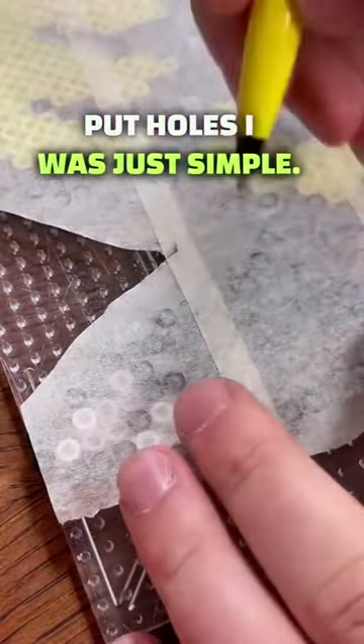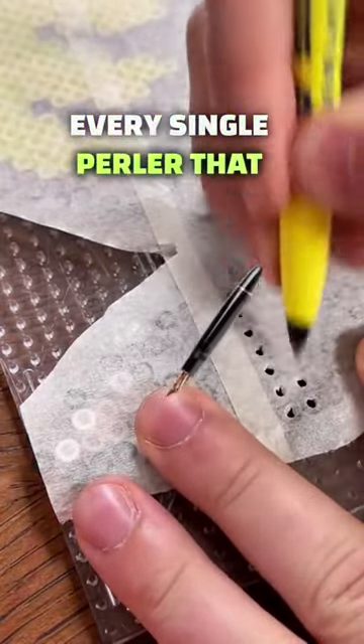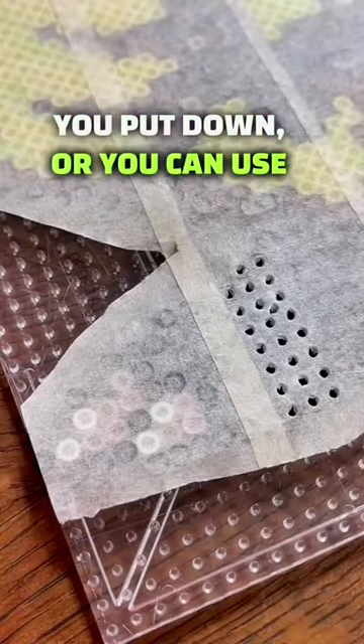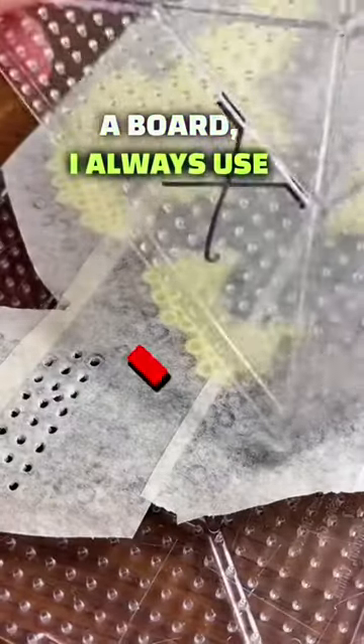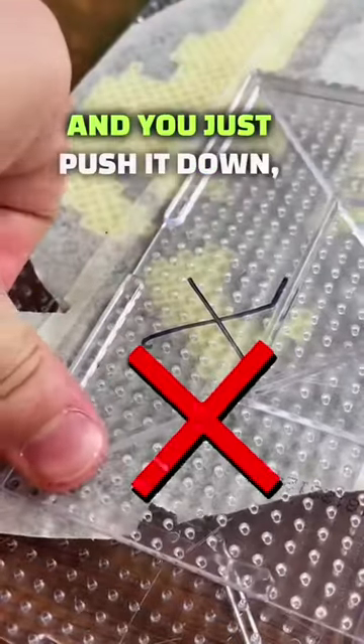Next you want to poke holes. It's simple — just use your pen. I always use the same pen and you just poke literally every single perler that you put down. Or you can use a board. I always use mine with the X and you just line it up with the first few of your holes like this and then you just push it down.